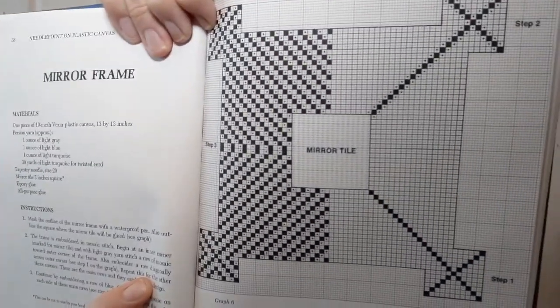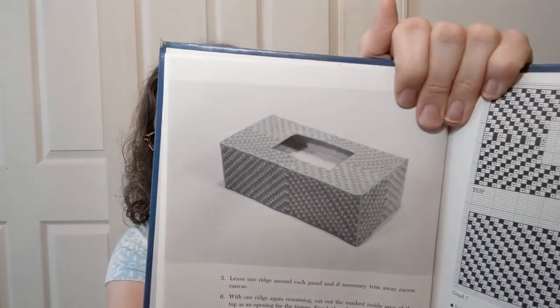There's also a mirror frame, though there's no actual photo of that one — just the graph showing you'll put a little mirror in there and decorate around the outside. And this next one everybody had: tissue box covers done in plastic canvas. They tell you how to do it, and I've seen some cute, clever ones with characters and different things on them — they don't have to be just the basic design.